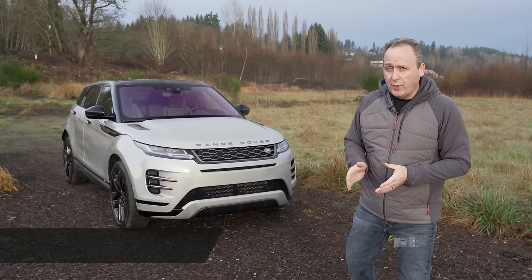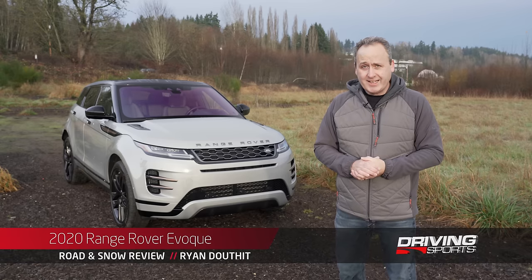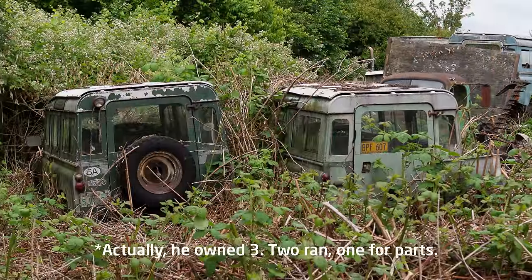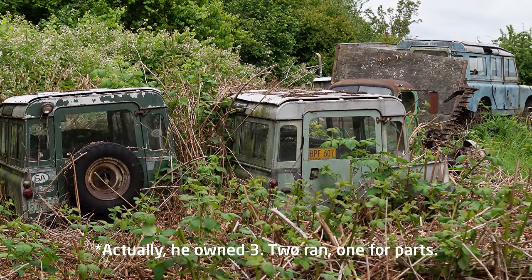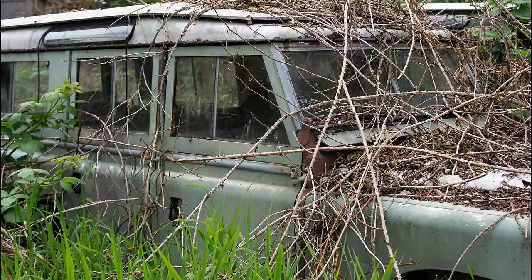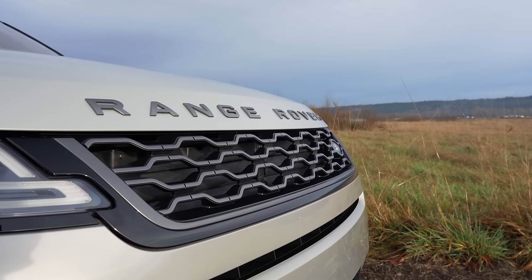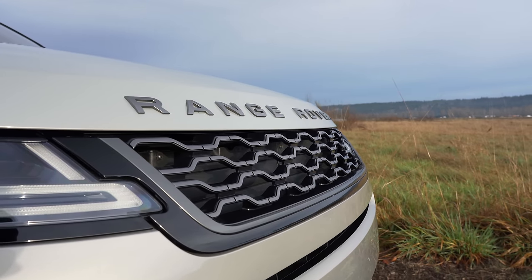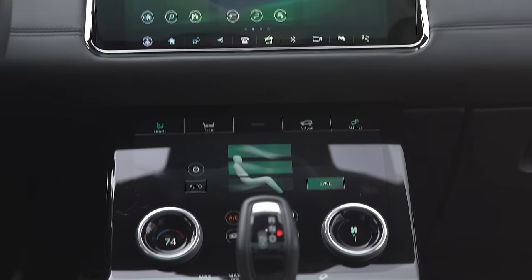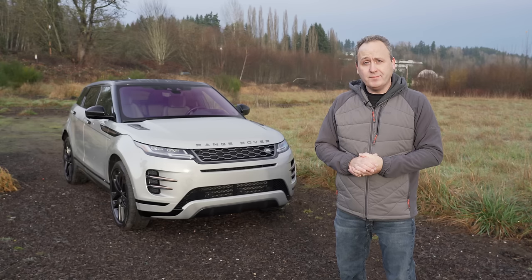This is the 2020 Range Rover Evoque. It is a small crossover that, by my estimation, shouldn't even exist. When I was a little kid, my grandfather owned a Land Rover Series 2A — it was his daily driver. To me, the Series 2A was a Land Rover. What we're looking at here certainly isn't anything like that. The Evoque is modern and more fashion-forward than anything else. It's loaded with tech and digital screens, and I'm sure my grandfather wouldn't even know what to do with any of it. But here we are, so let's take a look.